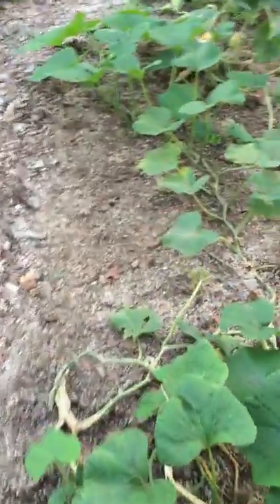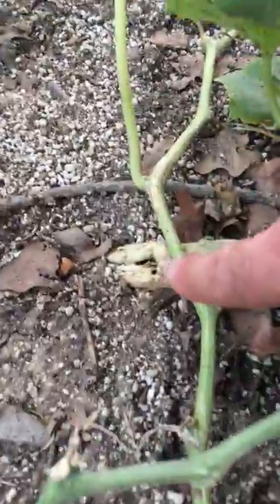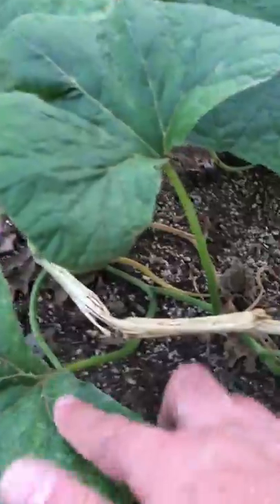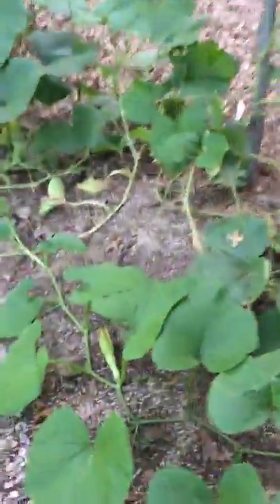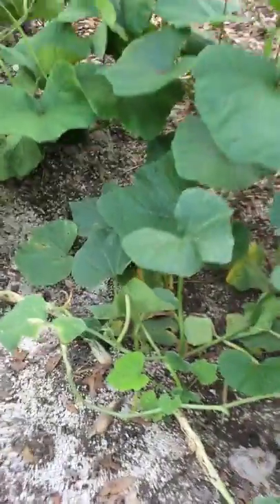The only thing starting to happen is these vine borers are coming along and decimating the plants. I'm gonna try to get as much harvest out as I can. What vine borers do is they bore through the trunk and just start eating the plant from the inside out — this is what happens right here — so we're gonna try to get as much harvest as we can before they decimate the plants.